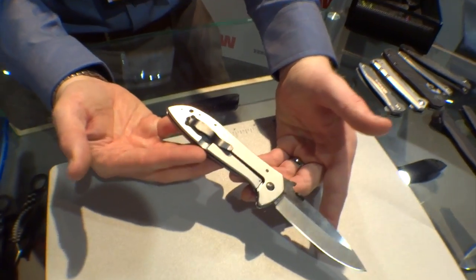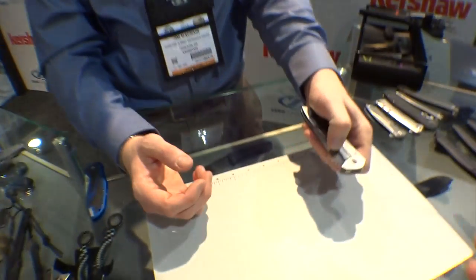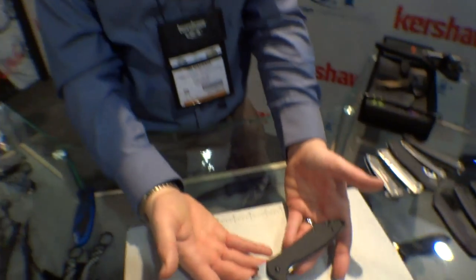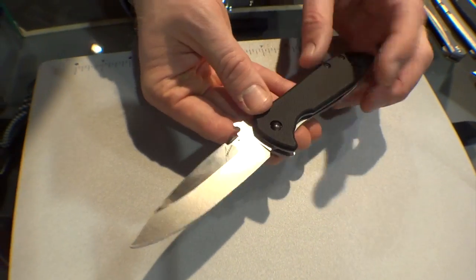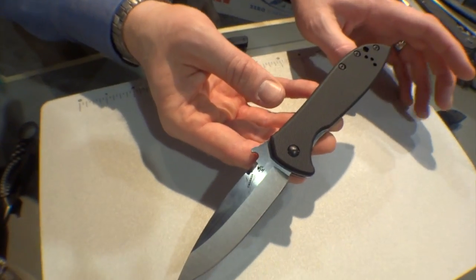That's great that you all are listening to the feedback of your customers. These are manual action by the way, and it's really nice and smooth. I've been really pleased with the quality of these. MSRP of $64.99. That is a lot of knife for your money.